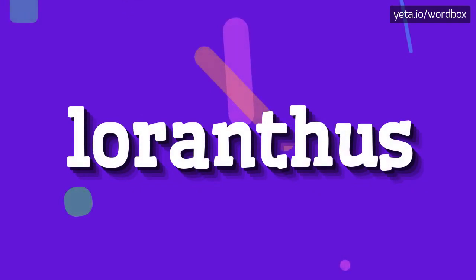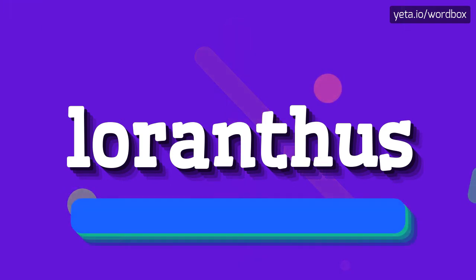Hello. Thanks for clicking my channel. Today you will see how to pronounce this word. Let's get right to it.